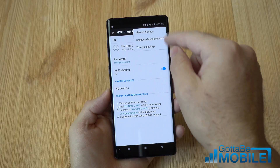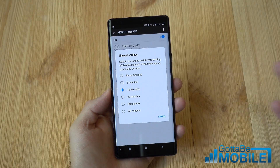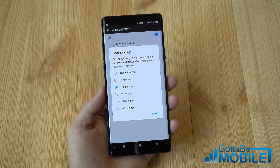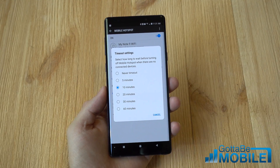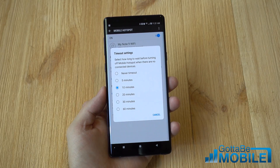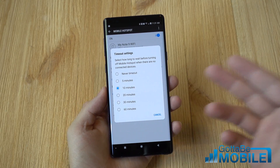You can also configure a couple of other things, like the timeout settings. If you're not using this feature and want to turn it off, after 10 minutes it'll turn off on its own. Otherwise it just sits there sending the signal out, which will drain your battery pretty quickly. So once you're done using the hotspot, this will automatically shut it off.